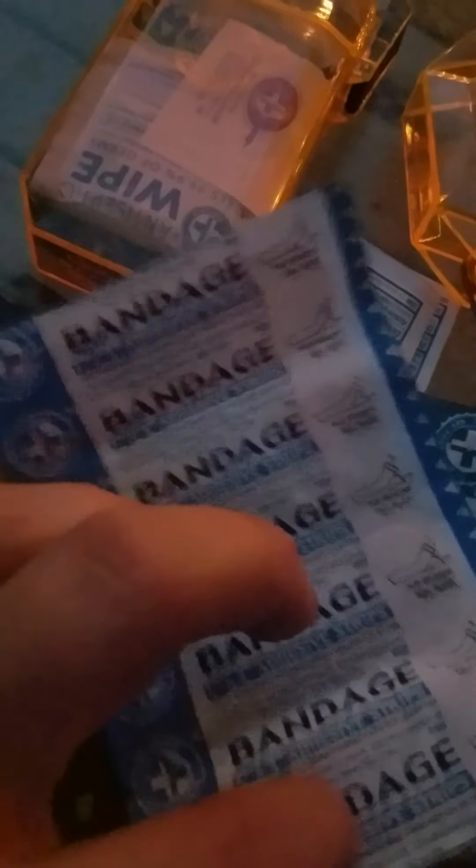You get a whole bunch of cool stuff in this. You get some really A-grade band-aids — look at that, some good band-aids. How many? I'm gonna tell you — a lot. One, two, three, four, five, six, seven, eight band-aids — probably nine or ten if you need. Then you get your butterfly closure ones.